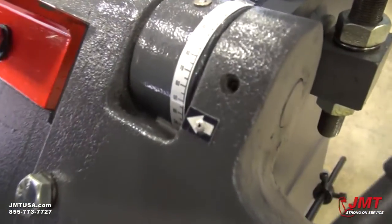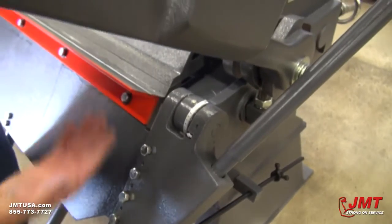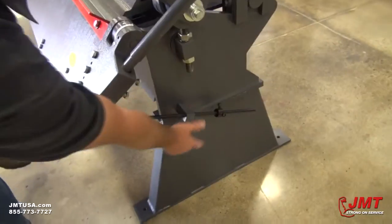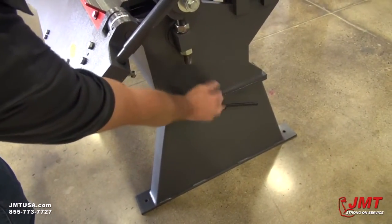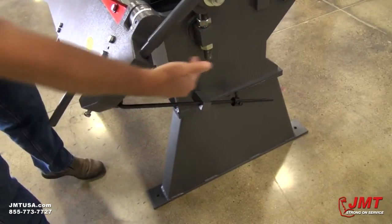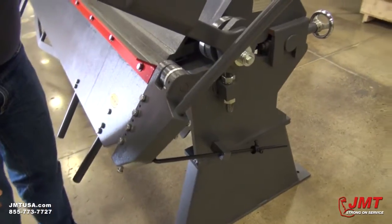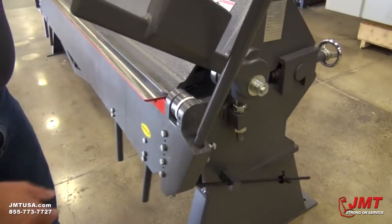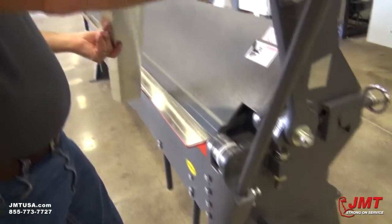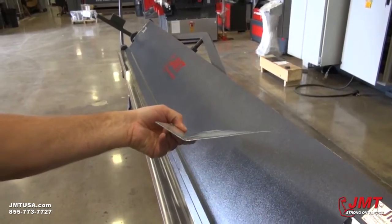If you wanted to do multiple bends like 45 degrees, you would take this lock, undo these here, move it up to this position and lock it in place. That way you could do multiple bends and you wouldn't have to keep looking at the degree marks. So we'll bring it out, unlock it, and see we've got close to about a 45 degree bend there.